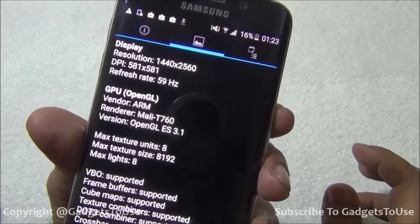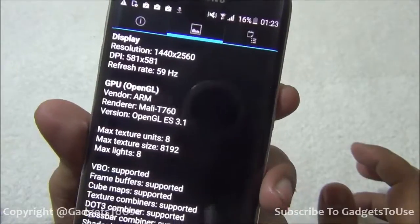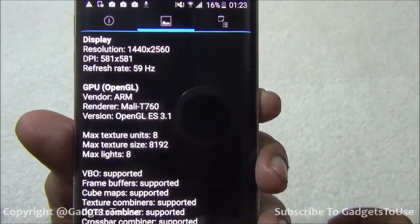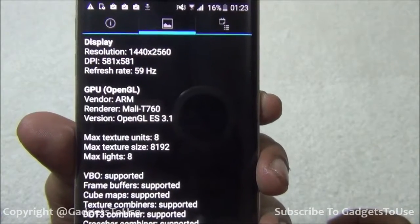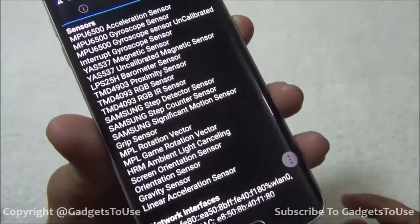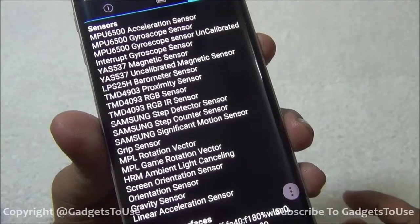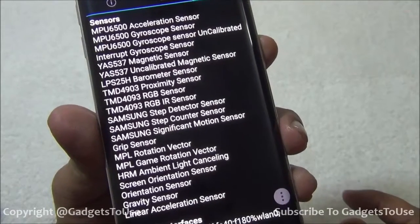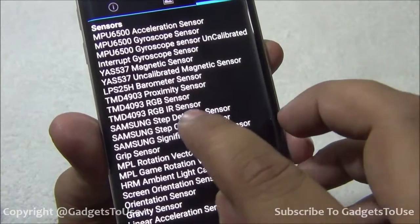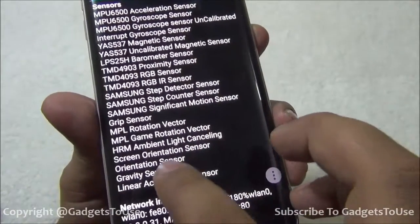The display resolution is 1440 x 2560 which is pretty high, with a pixel density of around 577 pixels per inch — very good, with no pixelation. For the GPU, we have the Mali-T760 MP8, which is a pretty powerful GPU for handling games. The sensor list is extensive, including accelerometer, gyroscope, magnetic field, barometer, RGB, step detector, step counter, and significant motion sensors.